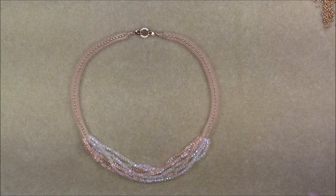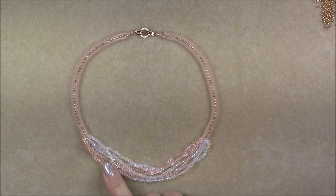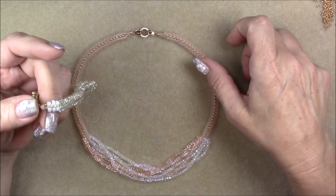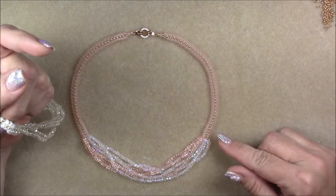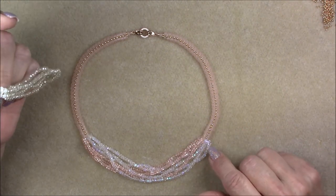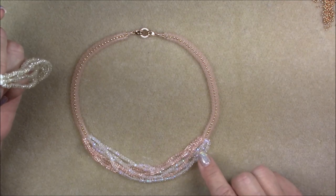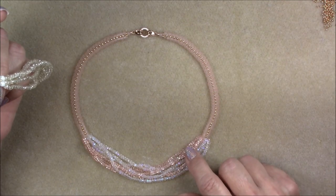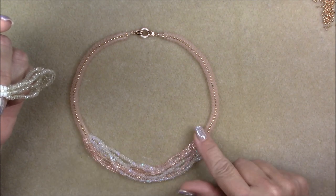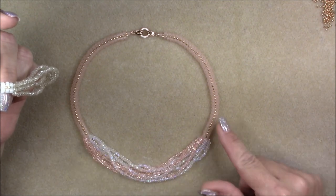Hi everyone, this is Gina. Today I'm going to show you how to make a herringbone multi-strand like I did in the previous bracelet, but I decided this time I'd make a necklace to match. I've done a longer portion of herringbone, and in this one I used one color of crystal and one type of crystal — a rondelle and a little tiny cube — with one side crossing over and then the other color crossing over in the middle.